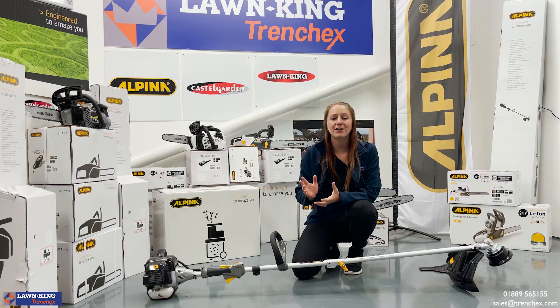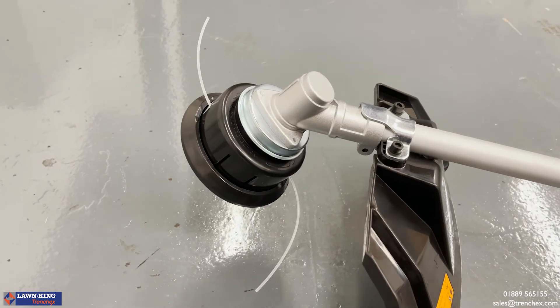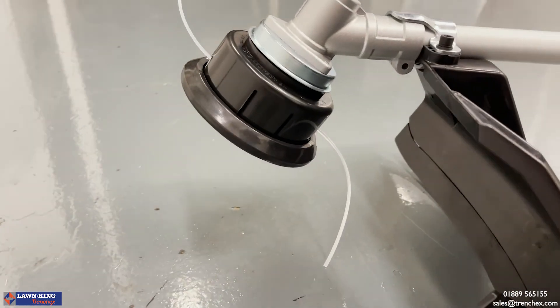A final key feature of the AVR 26J is of course Alpina's tap and go technology, meaning that as soon as more line is required on the spool, tap it on the ground and it feeds it through automatically.